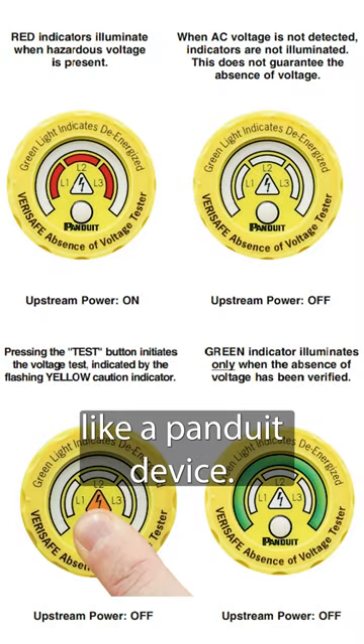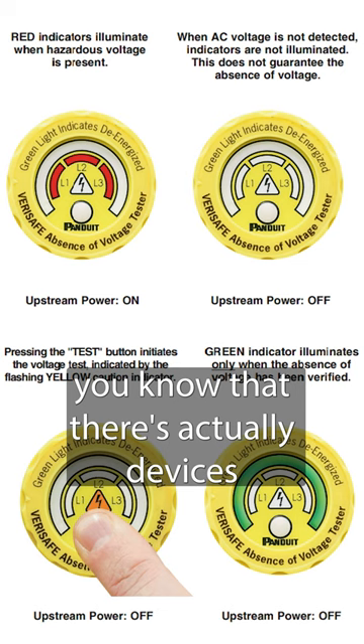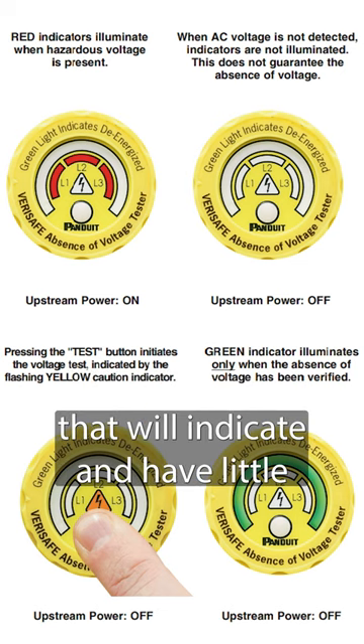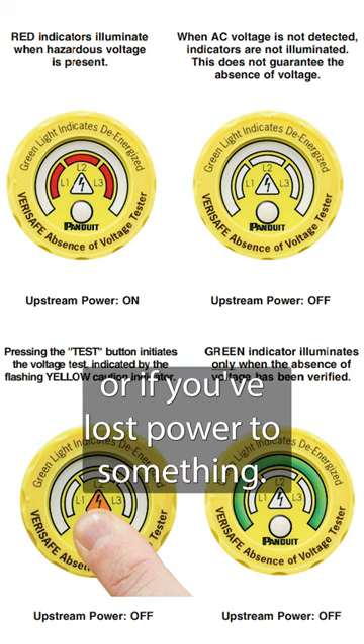An example of this would be like a Panduit device. A lot of you that deal with Panduit know that there are actually devices that will indicate with little LED indicators to let you know if there is voltage present or if you've lost power to something.